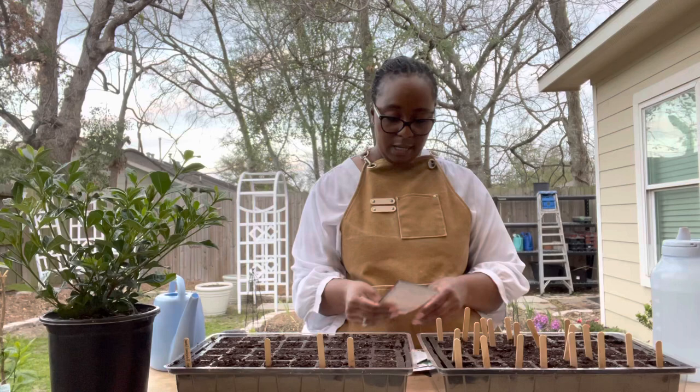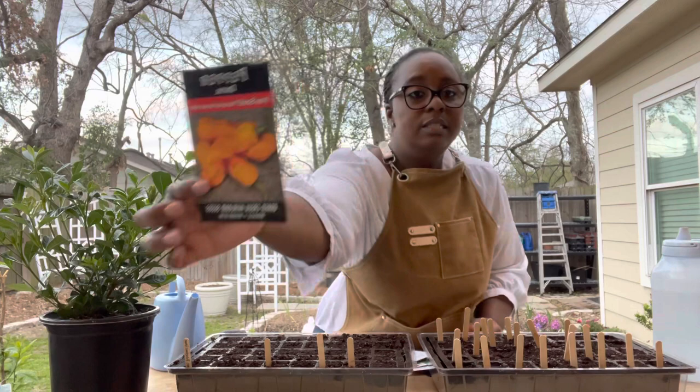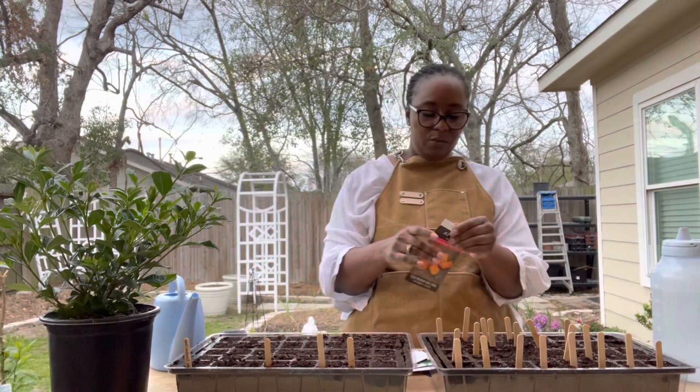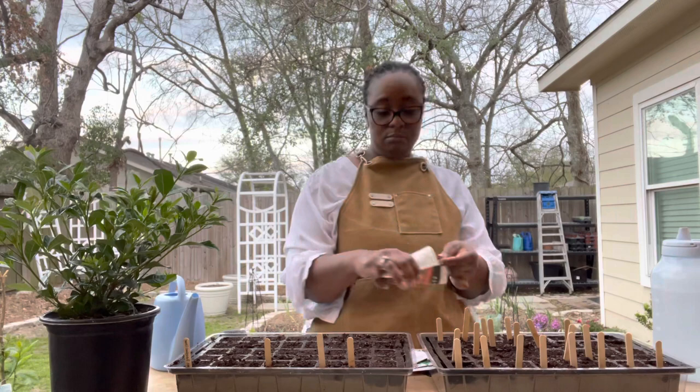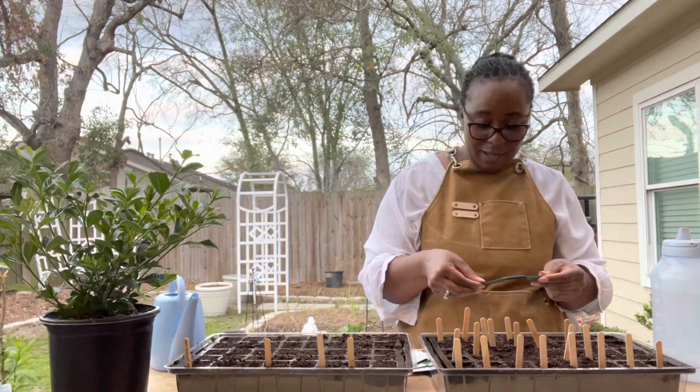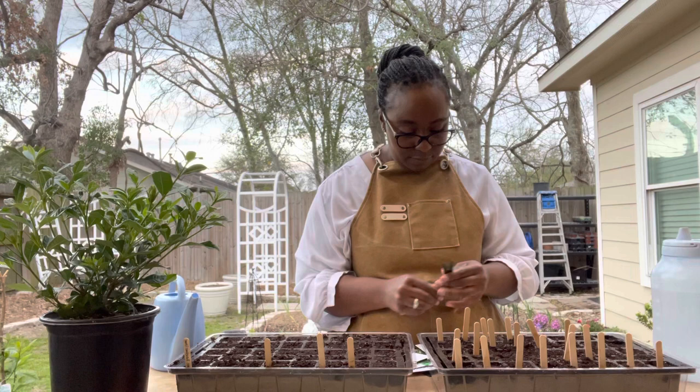The next pepper seed is the Datil Pepper — this was a freebie from Baker Creek Heirloom Seeds. I just have one cell dedicated to this one because I've never tried it before. I've never even heard of a Datil Pepper.